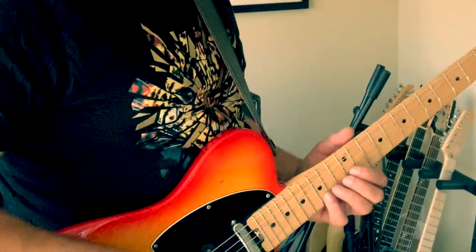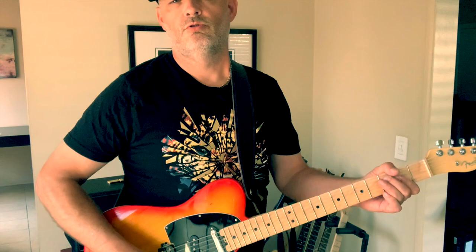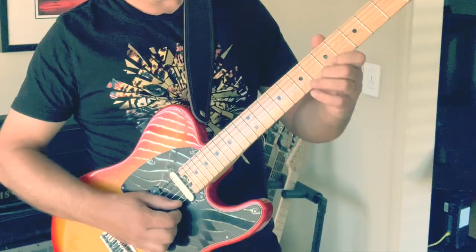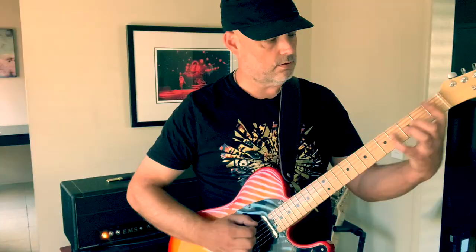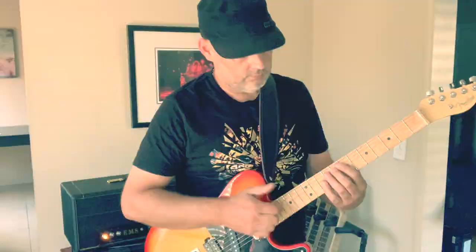And of course we've got to hear the full-on dirty tone but through the clean amp. [Guitar solo] Single coil. [Guitar solo]